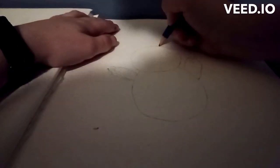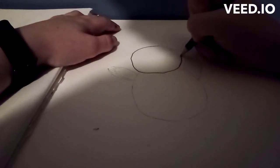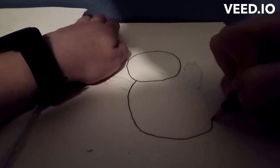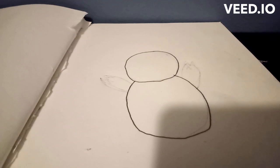First, what you're gonna want to do is draw a circle. Now this circle isn't gonna be too big and it doesn't have to be perfect, but you're gonna try your best. Next, you're gonna want to draw a bigger circle — kind of like an oval — under the head.